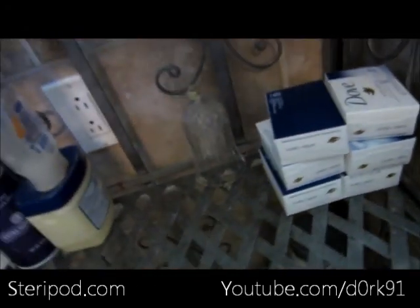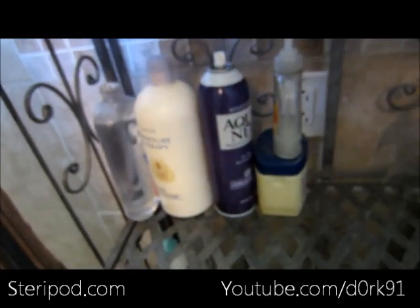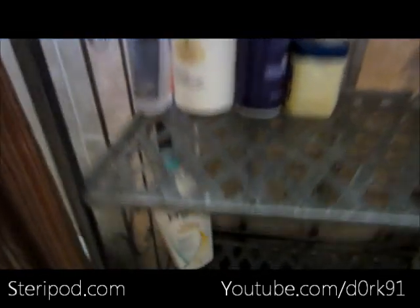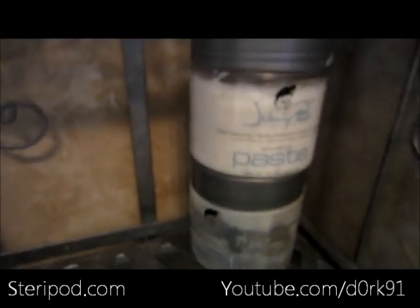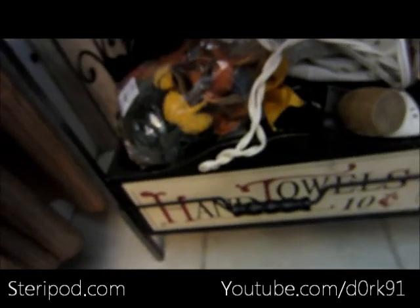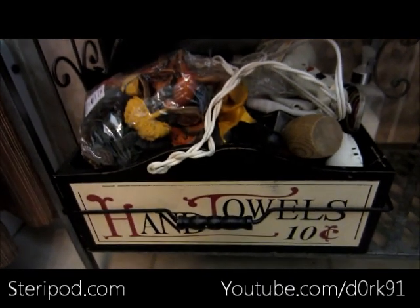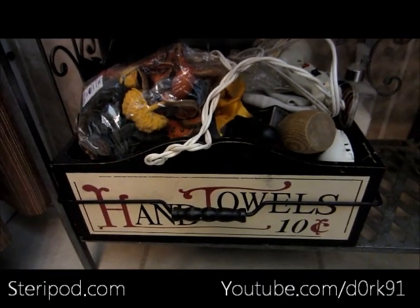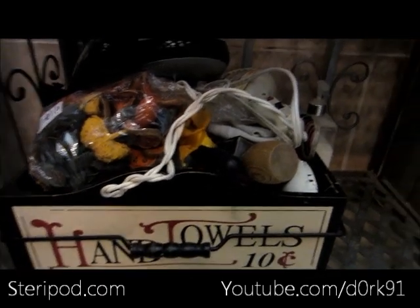Down here my mom is obsessed with Dove - normally there are about 20 bars in here but we're kind of out. Then there are a couple of shampoos, lotions, and hairsprays, and some stuff my brothers use for their face and shaving. Down here is this little box that has a bunch of miscellaneous things like potpourri and a blow dryer.